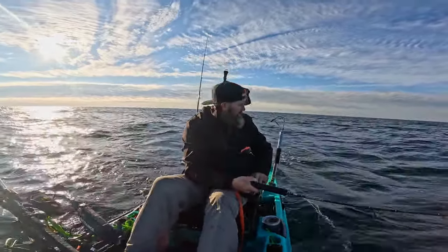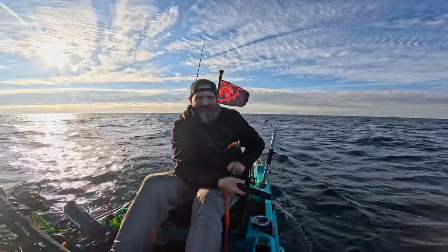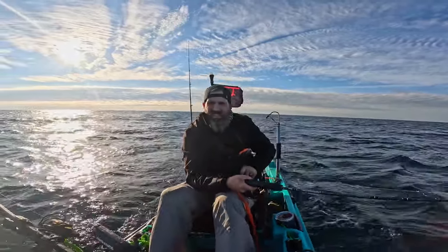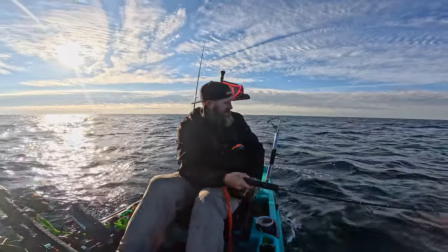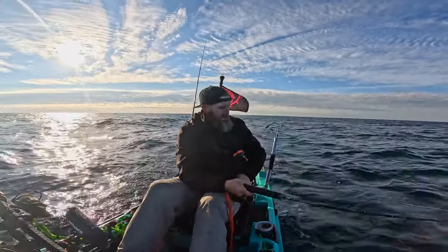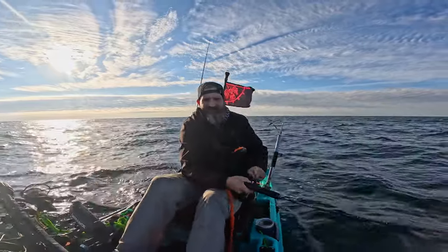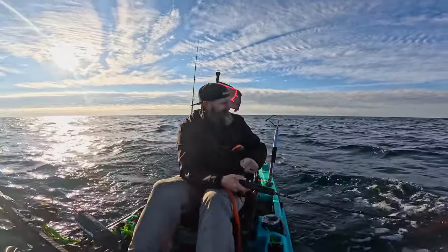I don't mention it in the video, but I'm using a Penn Carnage 3 jigging rod and the Slammer 4, spooled with 35 pounds of braid. My leader is 35 pounds of fluorocarbon, and I'm using a size 2-0 circle hook on the reefs.